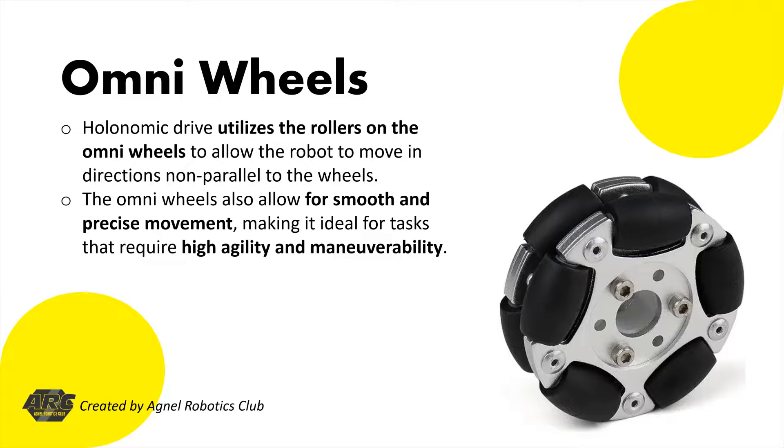Holonomic drive utilizes the rollers on the omni-wheels to allow the robot to move in directions non-parallel to the wheels. The omni-wheels also allow for smooth and precise movement, making it ideal for tasks that require high agility and maneuverability.